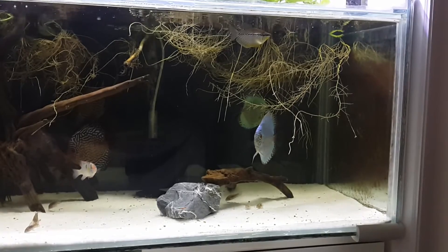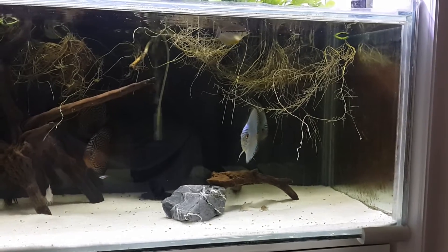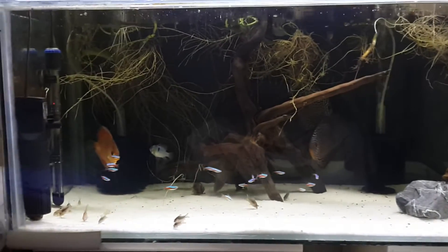I separated him into here because he was just fighting too much with the other Pearl Gourami I had in the 45. And he's the bigger, more dominant one, so I put him in here.